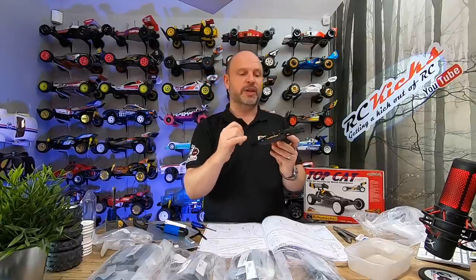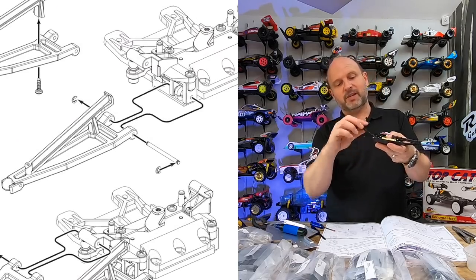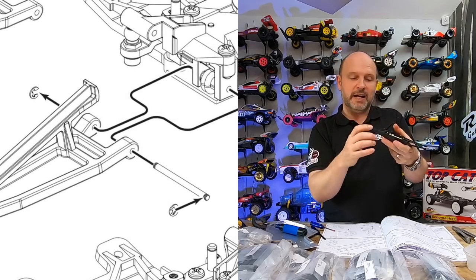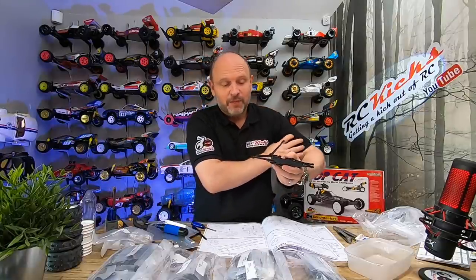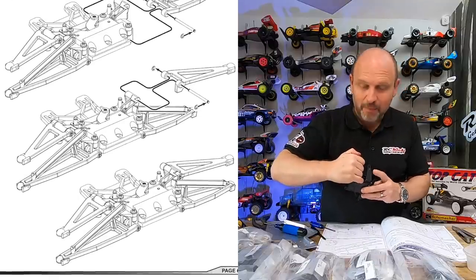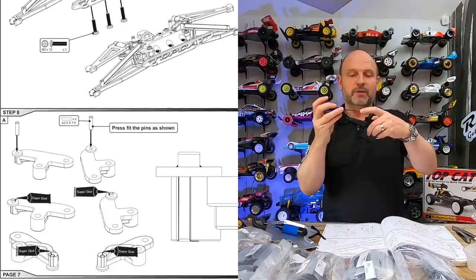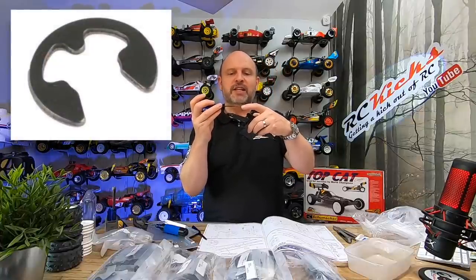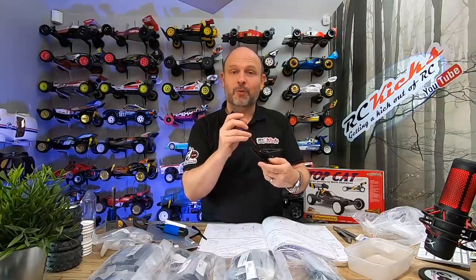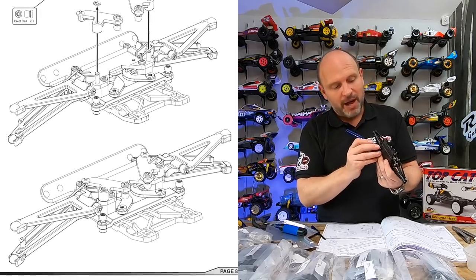The only thing to be careful of is when you have the arms fitting to the main plate, you have to put a clip on each end and there is no space to do it afterwards — so it's better to do that early. As a tip: if you forget, get one of your Tamiya Allen keys that's slightly magnetic, put the E-clip on the end so it sticks out, line it up, push it in, and clip it all the way in. That works really well and didn't take me any time at all. I can highly recommend that.